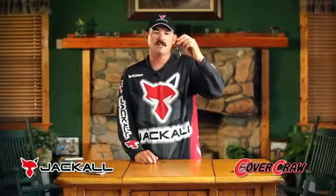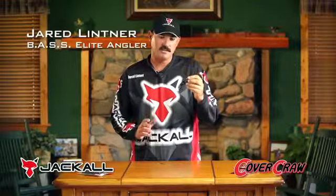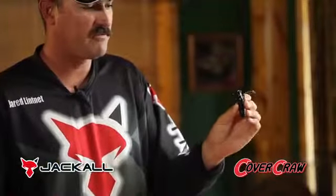This bait here is direct out of Japan. It's called the Cover Craw. And this bait is unique in that it's designed to be rigged backwards — basically going in from the head first with the point of your hook, and you just rig it Texas rig.